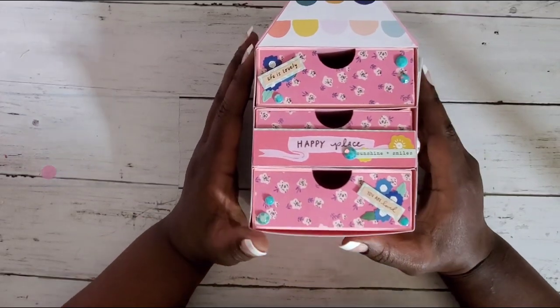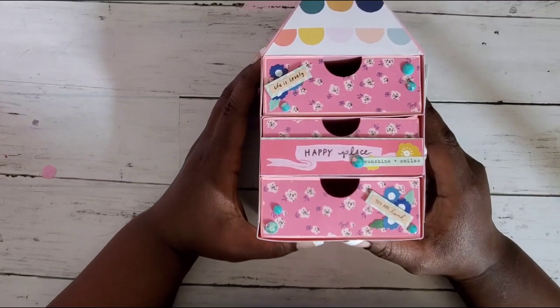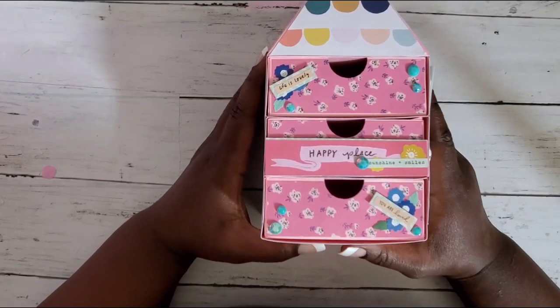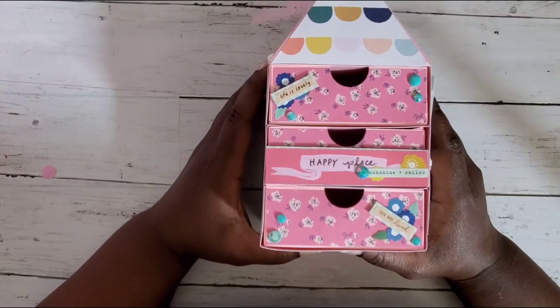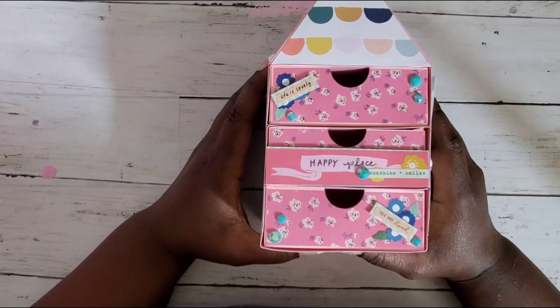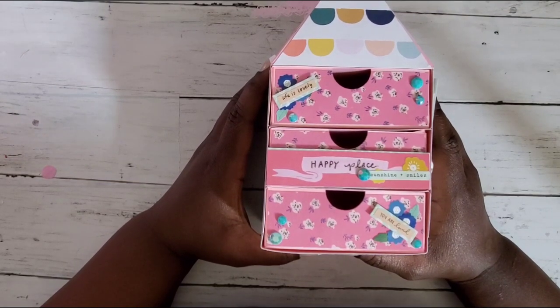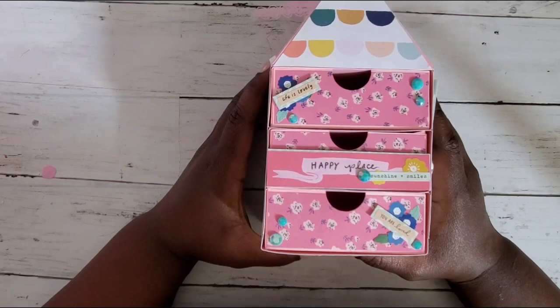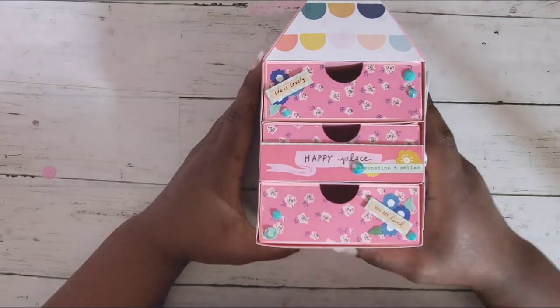I want to say thank you to Paulette and Emily for letting me join in on the fun. This will be posted the last Wednesday of every month for the rest of the year. If you see something you'd like me to recreate handmade, drop me a message and I'll do my best. If you'd like to see how I made this, keep watching!